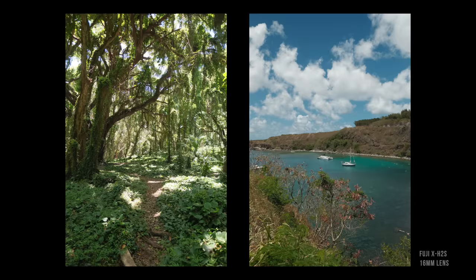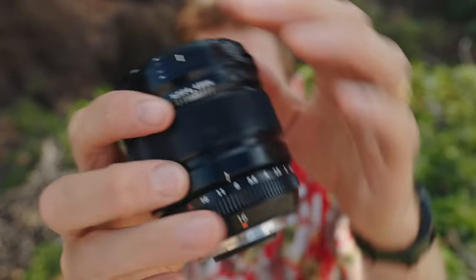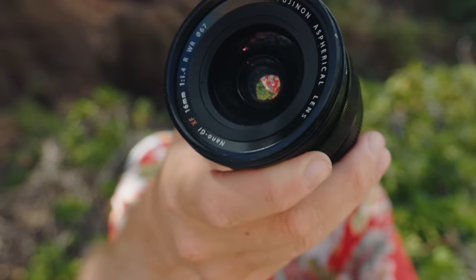Basically, Fuji is hitting the mid-range perfectly. They may not have the super high-end level that Canon or Sony have right now, but everything is much more reasonably priced and performs very well for that price.